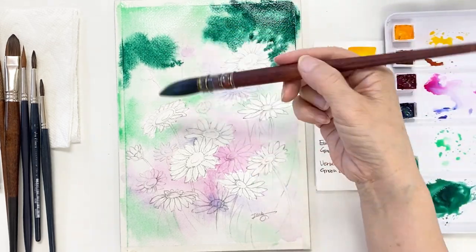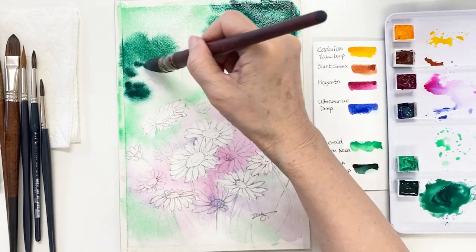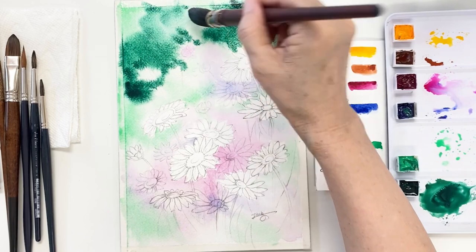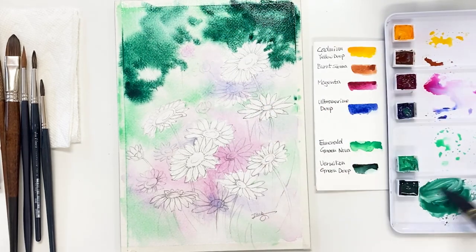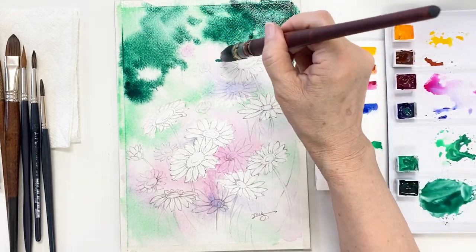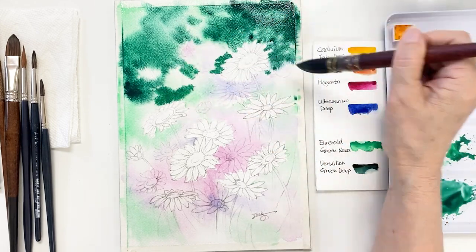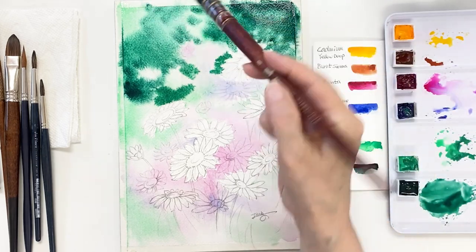Take the mixture of those colors and add it on the top part of the painting. They are mixing together and making some unexpected colors and patterns, because the paper is still very much damp.